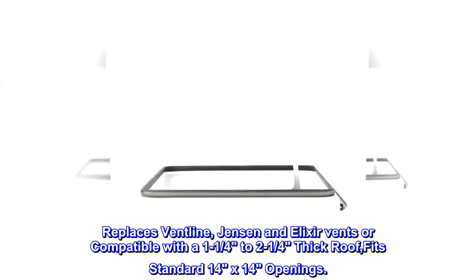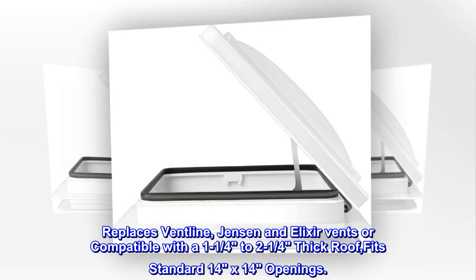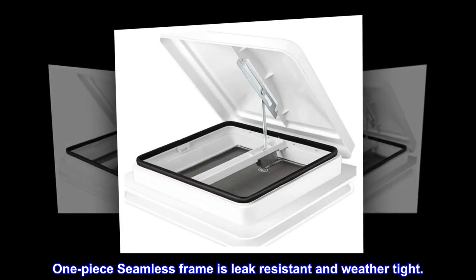Replaces vent line. Jensen and Elixir vents are compatible with a 1¼ to 2¼ inch thick roof and fits standard 14 by 14 openings. The one-piece seamless frame is leak-resistant and weather-tight.